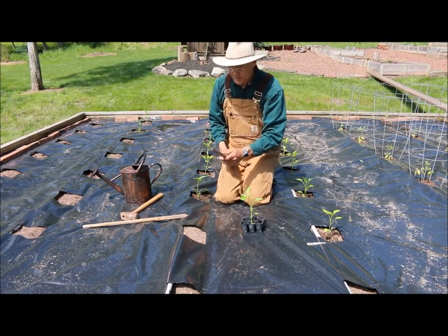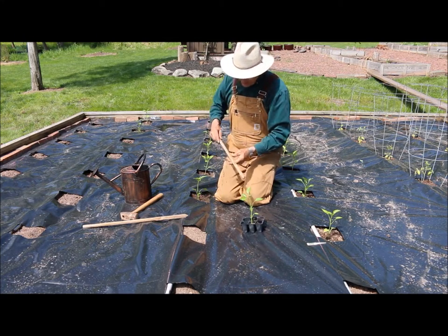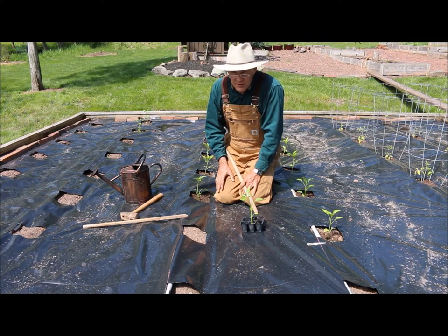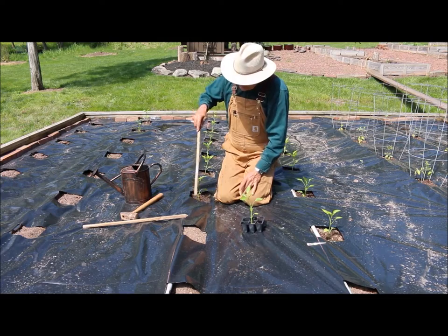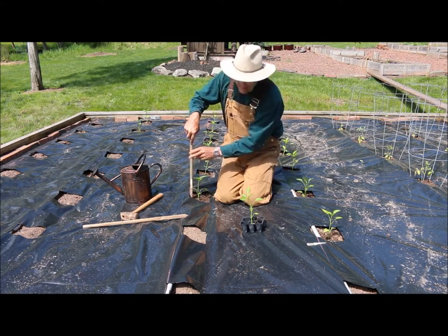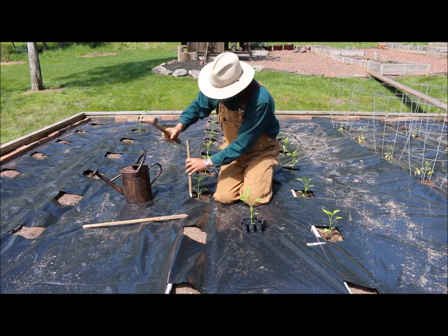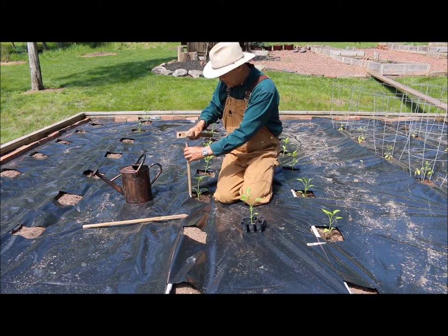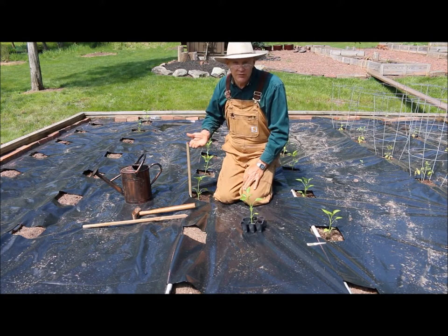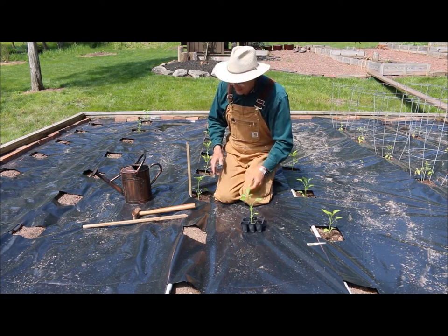One thing I'd recommend is staking your peppers. These peppers produced amazingly last year — the flesh was nice and thick. Put your stake in now while the root ball is small so you don't disturb the roots; just give it a little tap so it's nice and secure. Once the plant grows a good foot or more, I'll start using some rope to tie it to the stake.